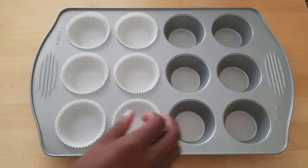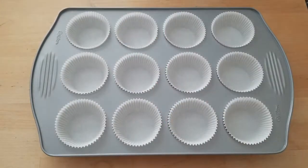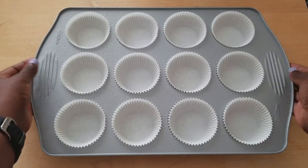First you want to start out by lining a 12-count muffin tin with cupcake liners and then add a little cooking spray. I'm using canola oil but you can use whatever cooking spray that you like. Now set that aside.